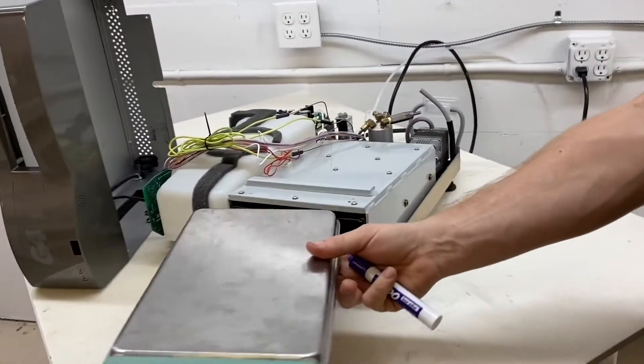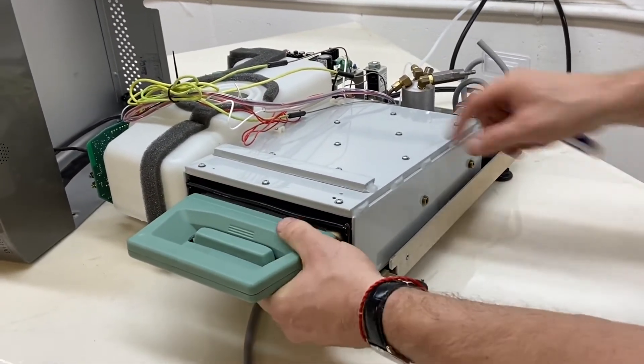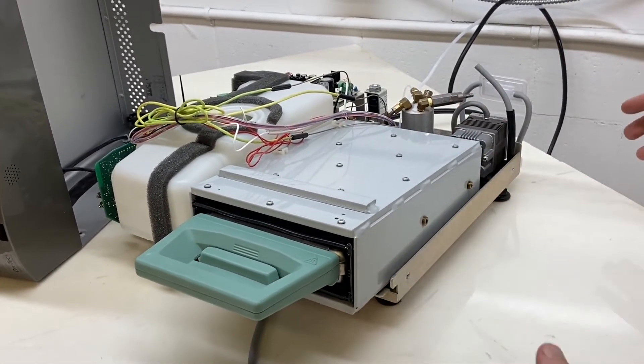Then we are going to go to the solenoid. Power your unit on, insert your cassette — it should click. If there's anything stuck in it, it's not going to click. So if you need any help with that, give us a call.